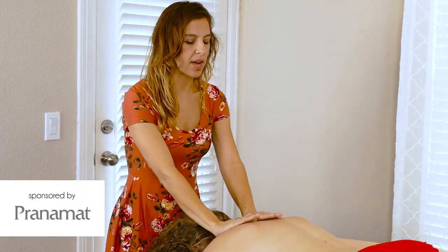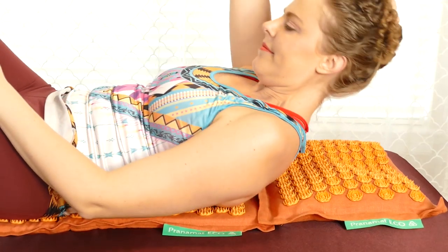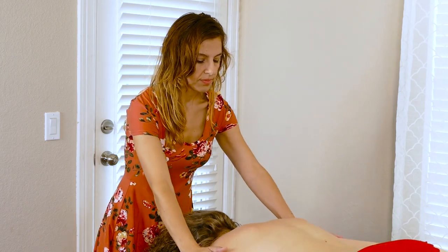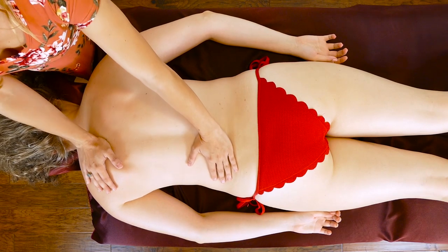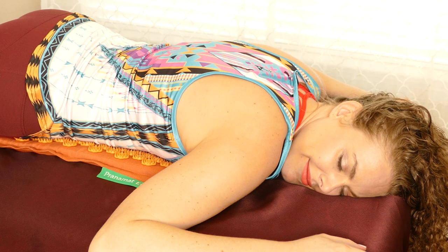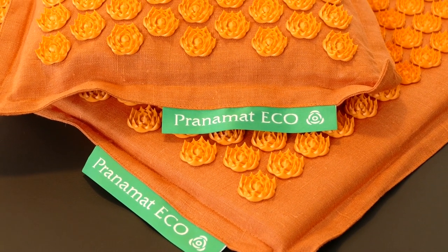Today this video is brought to you by Pranamat Eco. This is a therapeutic massage mat that you can lay on. It's very good for back pain, headaches, relaxation, and also for sports massage. Pranamat Eco recommends that you lay on this mat for at least 15 minutes depending on what you have going on. It's also very good for boosting energy, and you can use it anywhere. It's a really awesome self-care tool that you can take with you on the go.